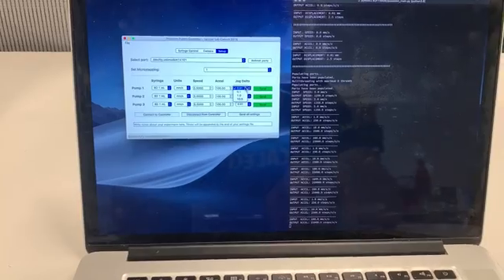Another way to run the syringes is to change the displacement amount for each one individually. For example, I want to move pump one forward 10 millimeters, pump two backwards 10 millimeters, and pump three forward 8 millimeters. Note that I put a minus sign to indicate aspiration — moving the syringe plunger backwards. Once all three values are set, I simply click Run.